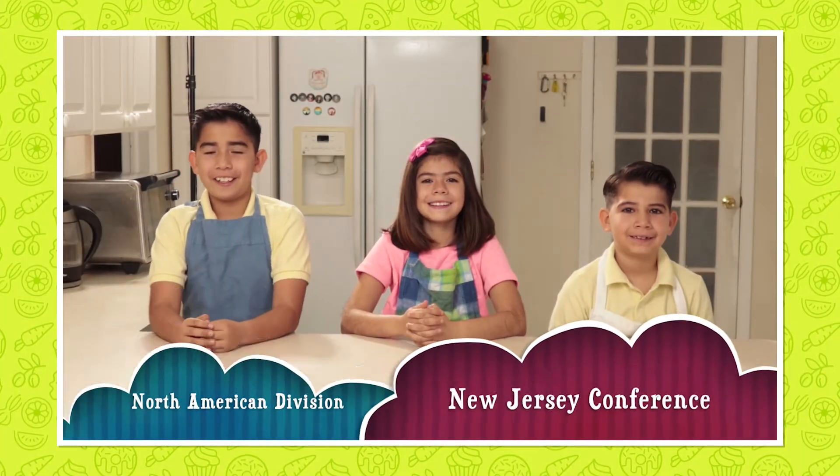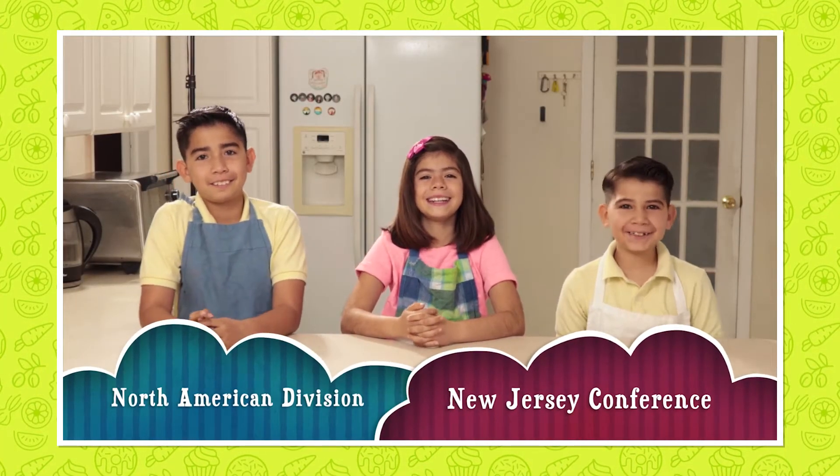Hello, our names are Jarelle, Jarelli, and Adria Fajardo.